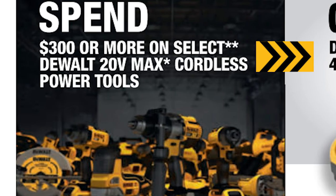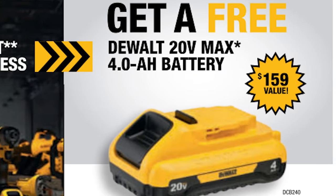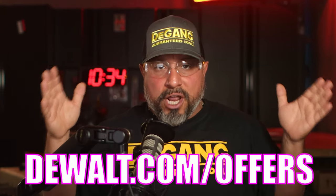Here's the stack: DeWalt is running a rebate. When you spend $300 on select 20V Max tools, you'll get an additional 4 Amp Hour Battery for free. From what I understand, the only tools that don't qualify for that stack is outdoor power equipment. So make your best combo on 20V Max, $300 or more, and you'll get that battery. You'll need to head over to DeWalt.com/offers to redeem.